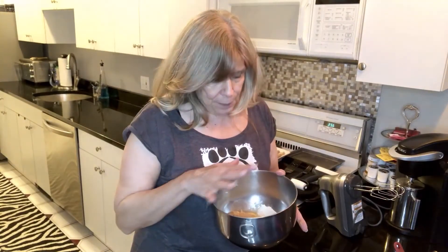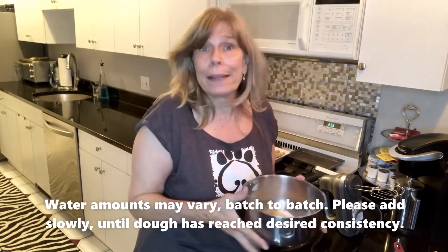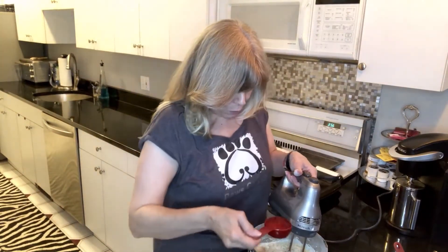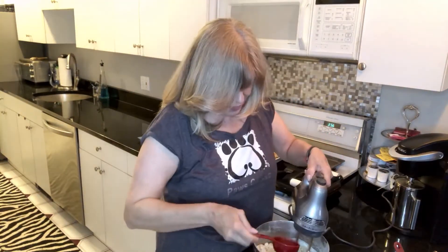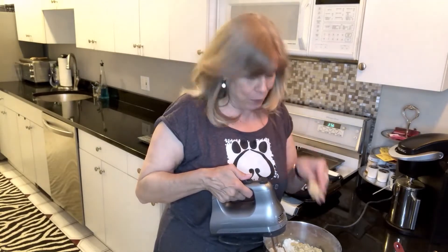We're going to mix that all together and form the dough by adding about a quarter of a cup of water — it actually ends up being more like a third of a cup, but it just depends. I'm going to add in probably about half of the water right now and see how that goes. It worked perfectly — it's exactly what we need. I'll finish that and then we'll roll it out.